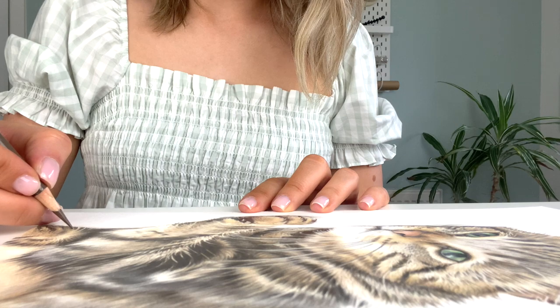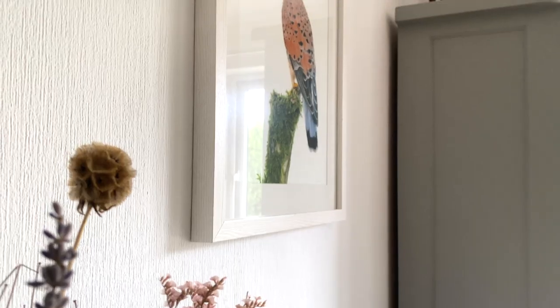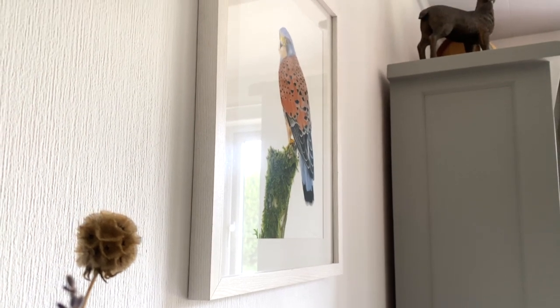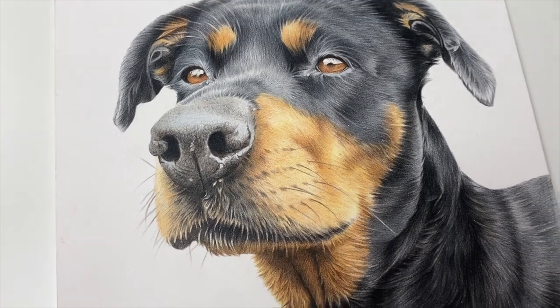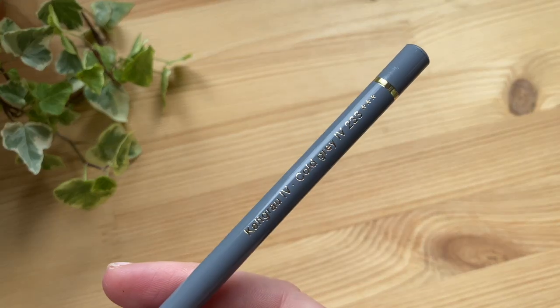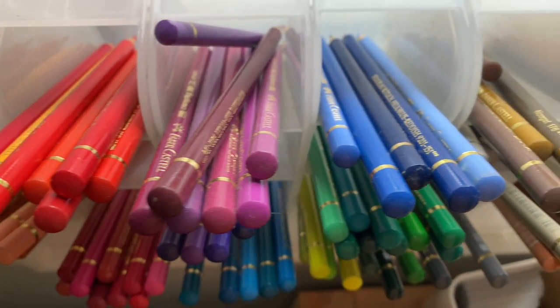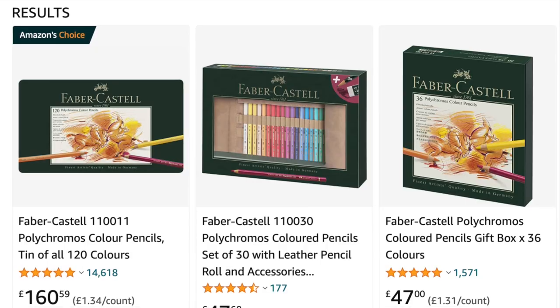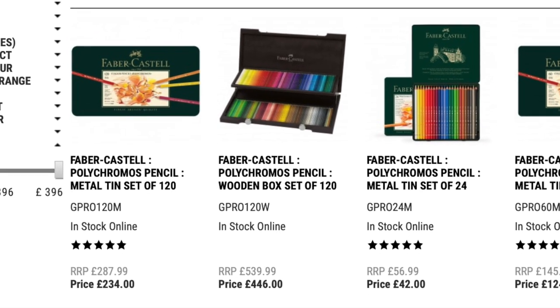This is particularly important for professional artists like myself who charge money for the artwork, as you want to ensure that the drawing won't deteriorate as it's being displayed on your client's wall. Unfortunately with good quality comes a hefty price tag and Polychromos aren't the cheapest of coloured pencils. On average a full set of 120 pencils could cost you anywhere between £160 and £240 at the time of this video.